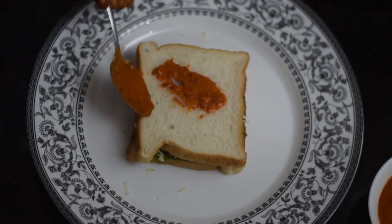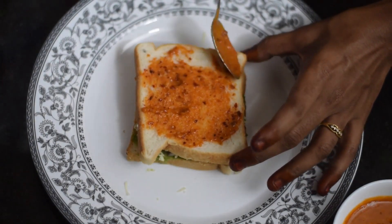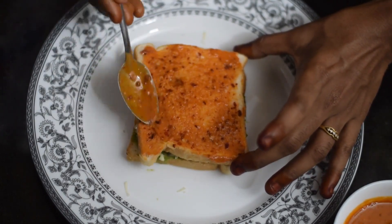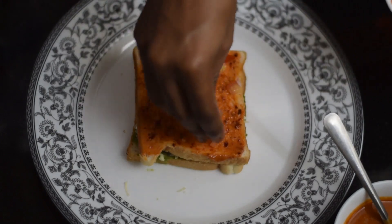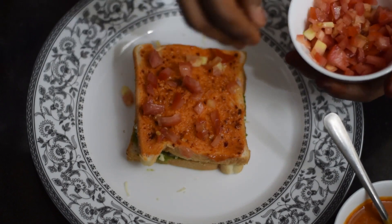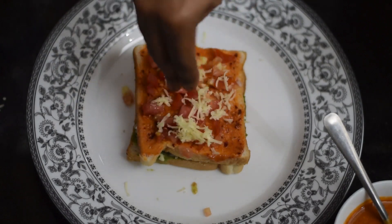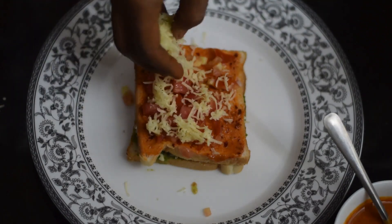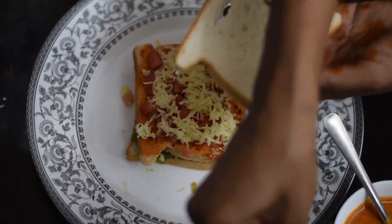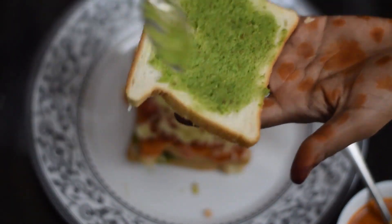Add a slice of bread, spread red chutney with a spoon and spread it all together. Turn the bread over, spread the green chutney on the other side and spread evenly.